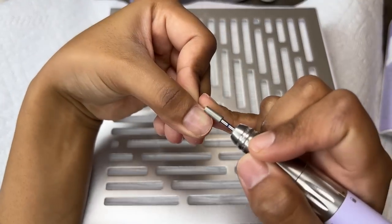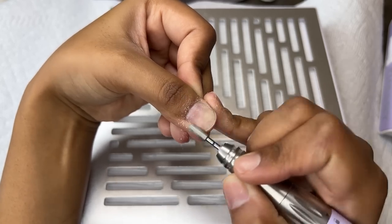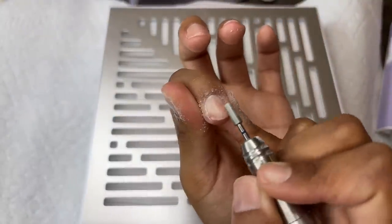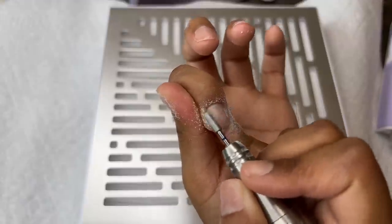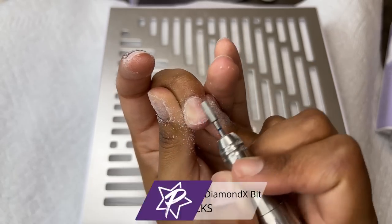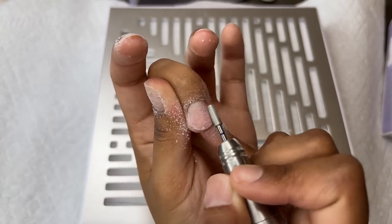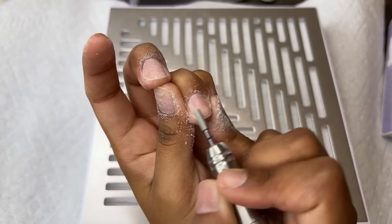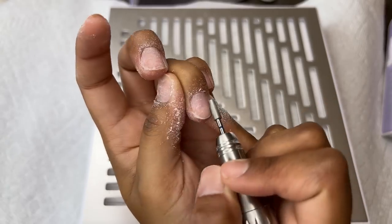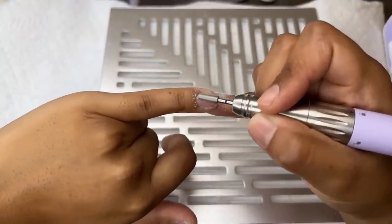Hello everyone, welcome back to my channel. For today's video we're starting off by prepping my natural nail — we're going to be doing some press-on nails. I feel like I am very lazy right now so I wanted to pop some press-on nails on and make my life a little bit easier. I'm prepping my nail with this diamond bit from Profiles Backstage, one of their prep bits I've been wanting to try. I'm doing my nails at home and I have my e-file speed at 4000 RPMs, going around the cuticle area and the entire surface of my natural nail to roughen it up.